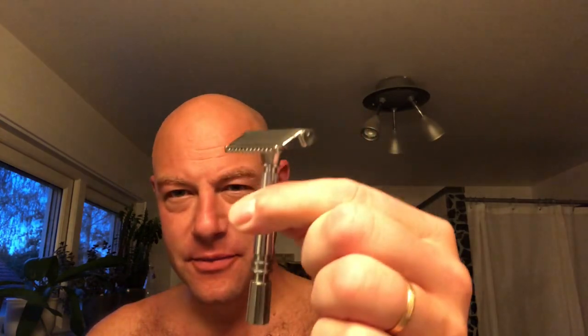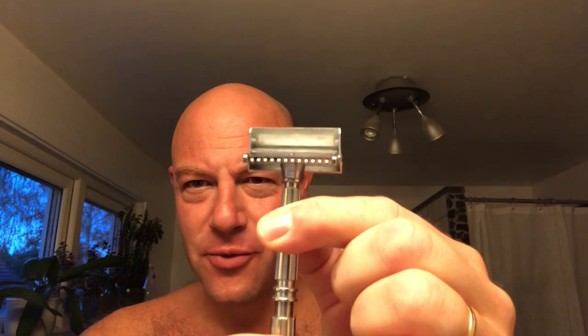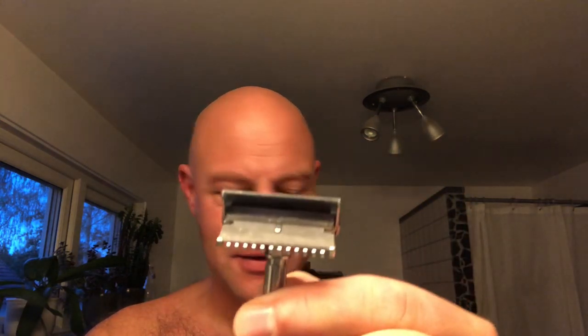I'm shaving today with the Gem Micromatic — one where you twist to open. It has a PTFE coated blade, which is kind of nice.